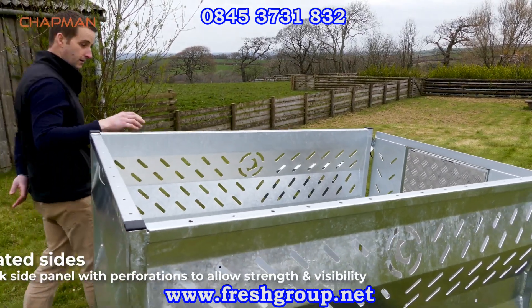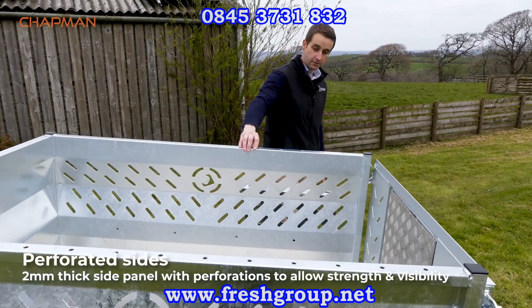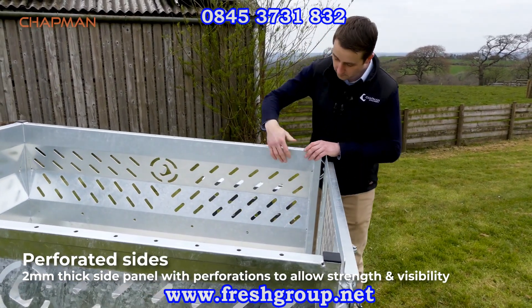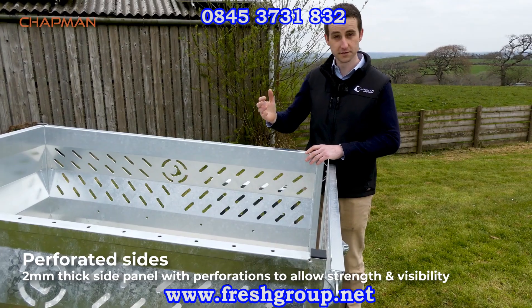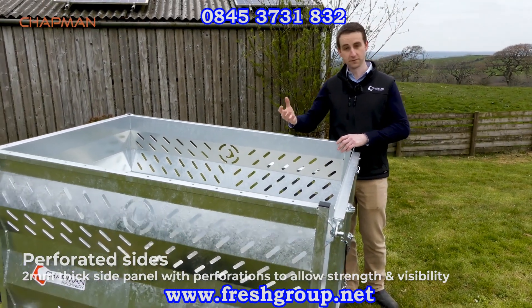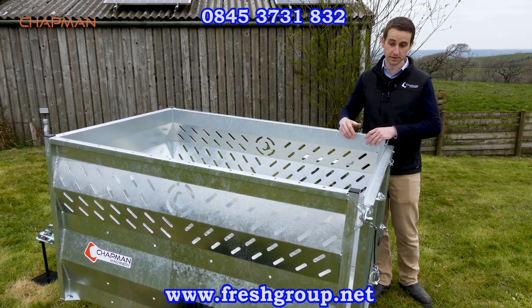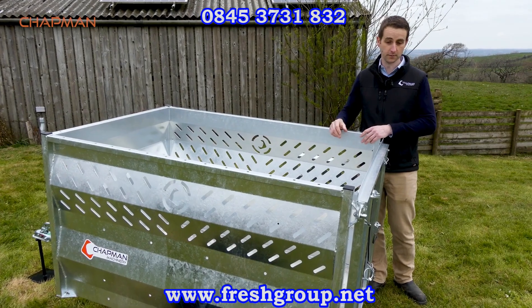The side panels are perforated — a two millimeter thick folded steel side panel with laser cut perforations. This gives you the strength of a solid side but allows the light in as well, like you'd get from a mesh sided trailer. It's a really good balance between strength and visibility, for instance if you're carrying ewes and you want them to be able to see out a bit more.